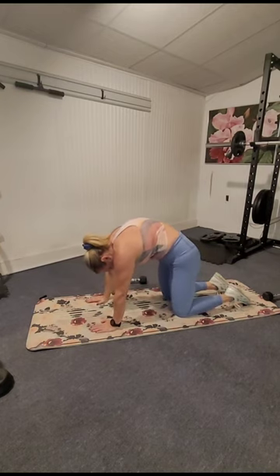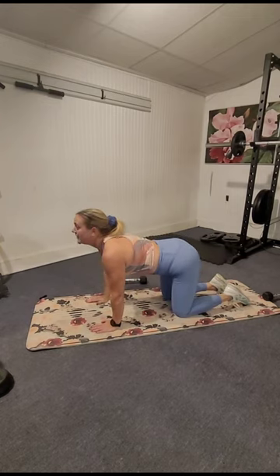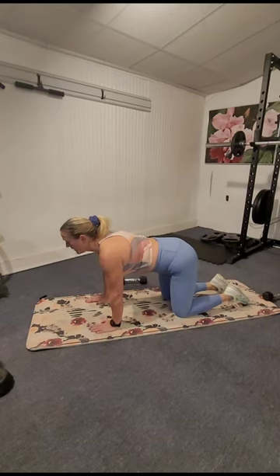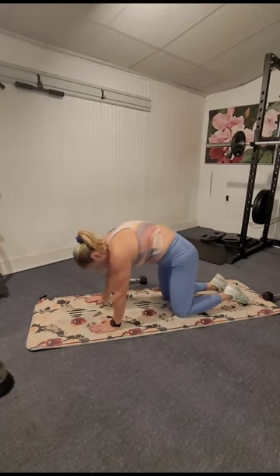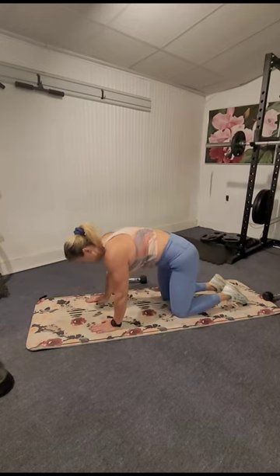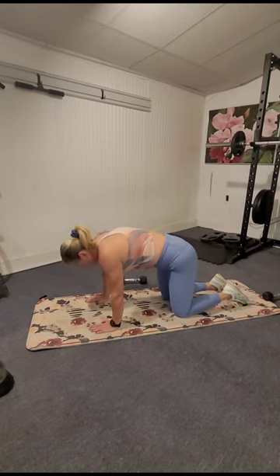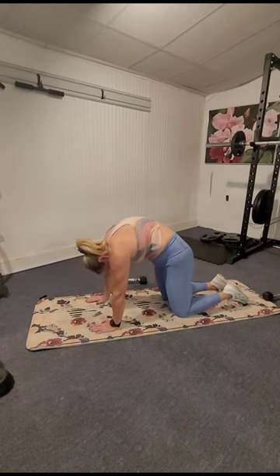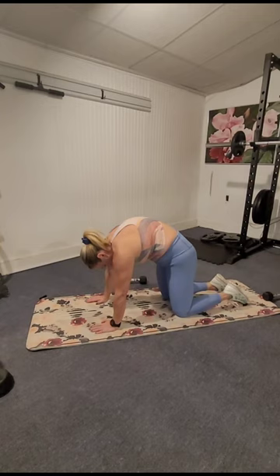We're going right into a cat stretch — curl the spine up, tuck the belly button in, get all that tension out from around the spine. Now go into cow: head up. And back to cat — tuck the pelvis under. Back to cow — tilt the pelvis forward, using those muscles in the front of the core to stretch the back. Inhale, head comes up; exhale, arch back to cat, chin to chest. Feel yourself curling your hips forward and back, releasing all tension from your lower spine.